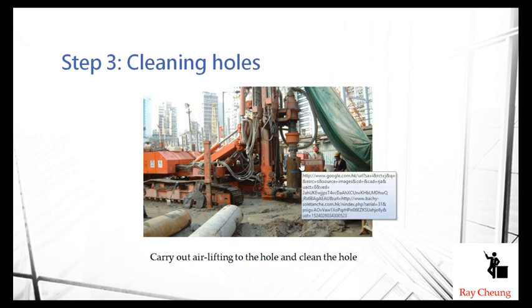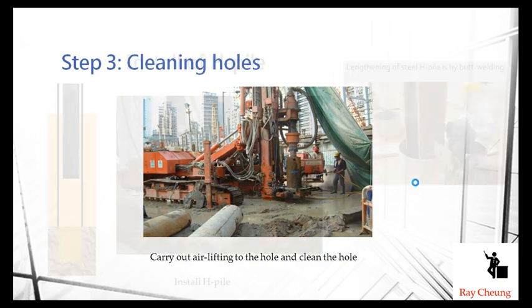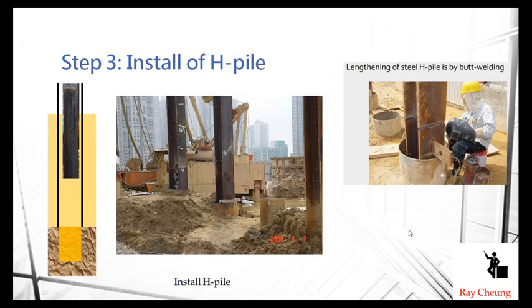After completing the drilling, we need to make sure all the dirty soil is removed from the casing — this is called the cleaning stage. Then we do the H-pile welding. Remember, every H-pile section is about 12 meters long, so normally the pile length exceeds 12 meters, meaning we need to weld sections together. The welding may take one to two hours.